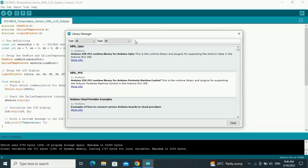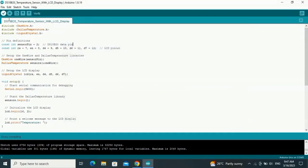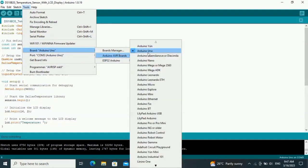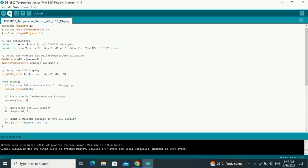In the Arduino IDE, search for DS18B20 and you'll find the Dallas Temperature library. If you haven't installed it, install it and close the library manager. Then select the board — Arduino Uno — and select the correct COM port, then upload the code.